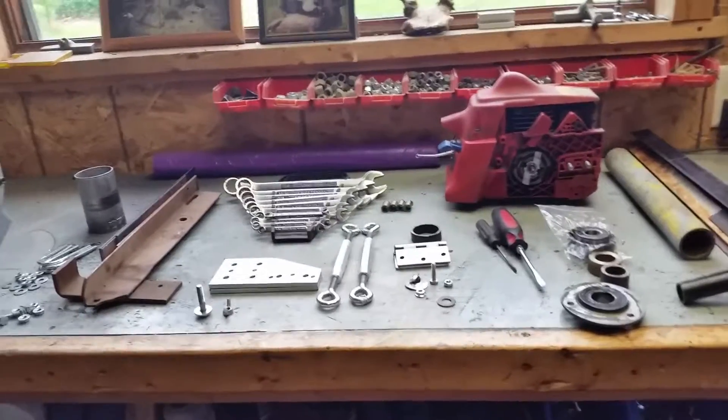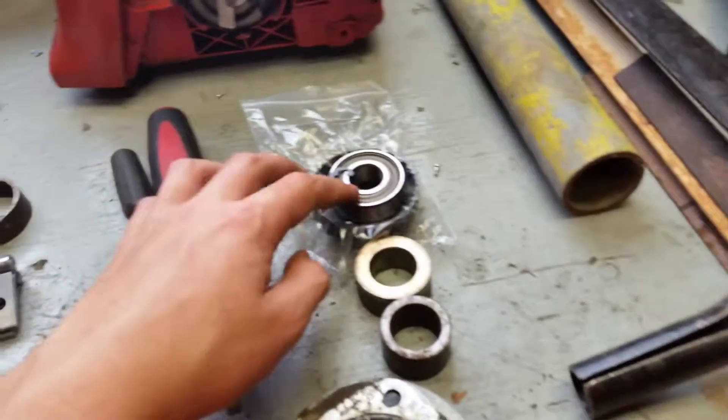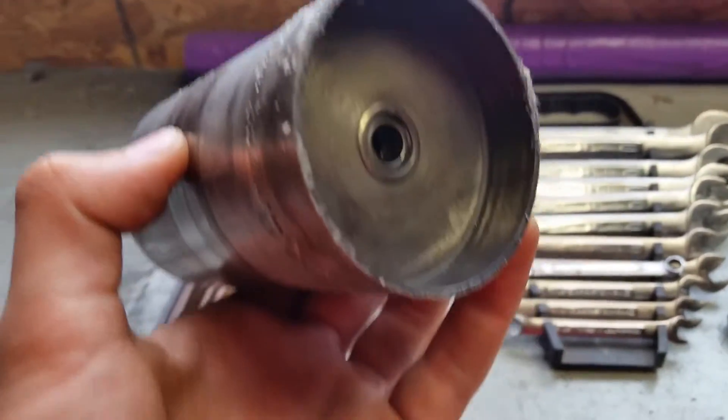So this is all the parts of my chainsaw bike right now, got it all organized and stuff. Finally got my new sprocket right under here — right there. It actually has the needle bearing in it since I blew this one out. That's nice.